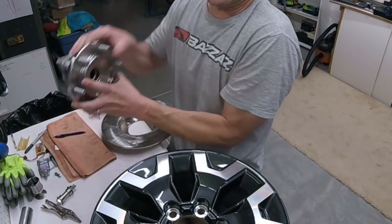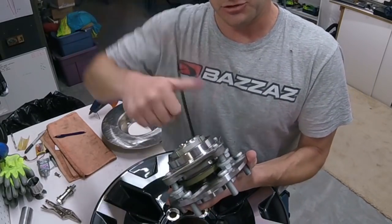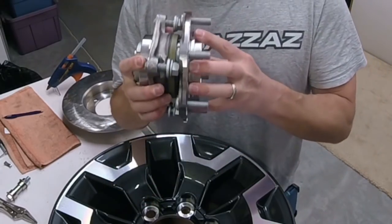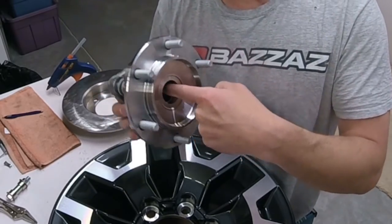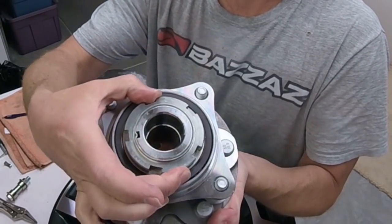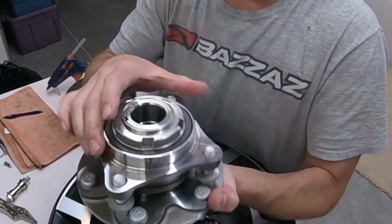A lot of hub assemblies require your stub axle to be put in and torqued down, otherwise they'll actually fall apart. But the Toyota 4Runner you can get in two-wheel drive, and this hub assembly is designed for that, so it's not designed to have a stub axle go through here. Instead, the axle itself is threaded and they've got a nut on the back doing the same job, to pull it all together. And then there's a tab that they hammer over on there.